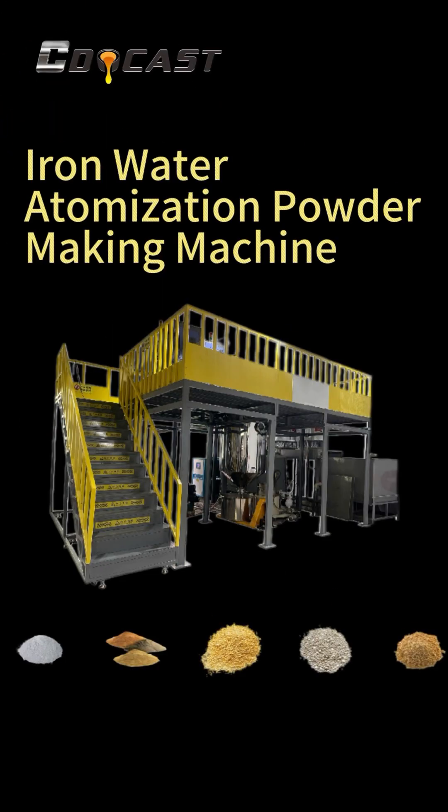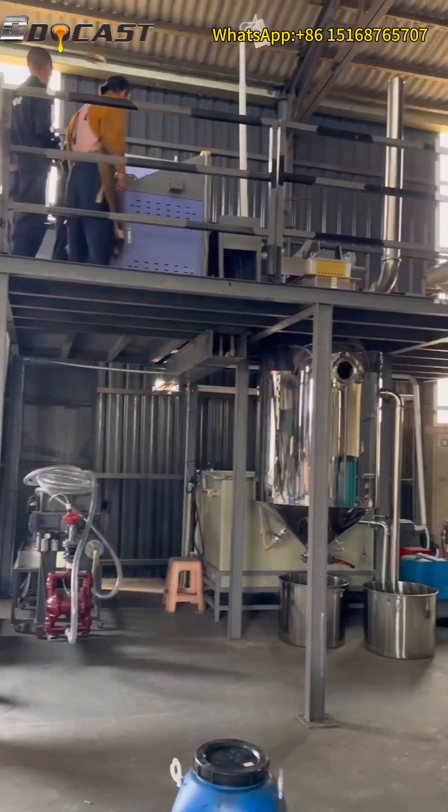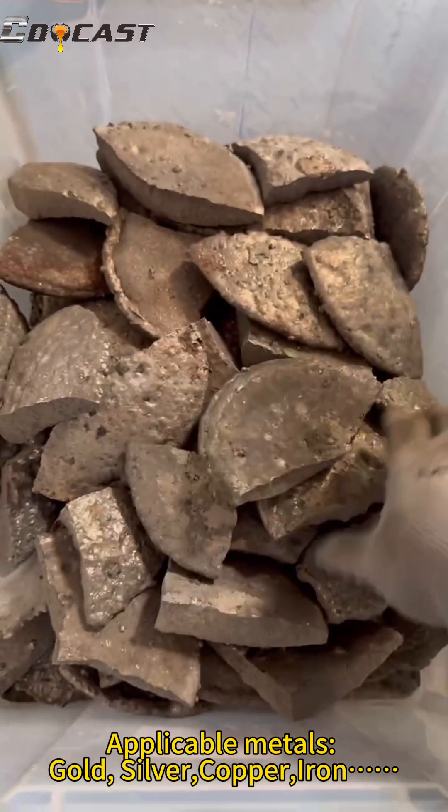Iron Water Atomization Powder Making Machine. Applicable metals: Gold, Silver, Copper, Iron.